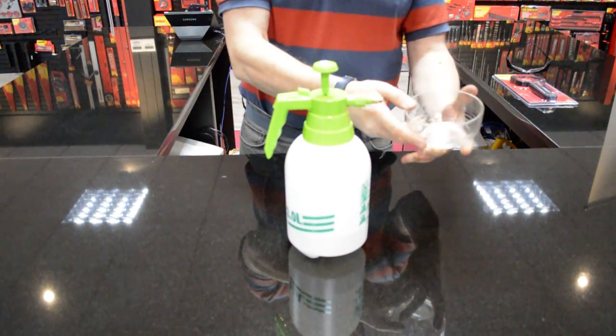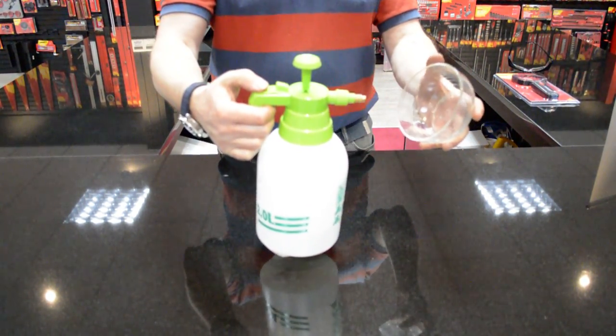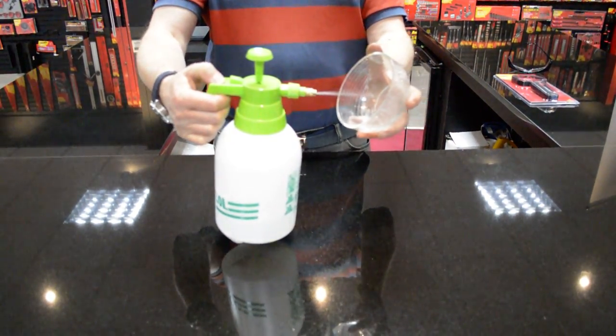I've just got a little bowl here so you can see it work. The button to switch it on is here — so you can see the water coming out.